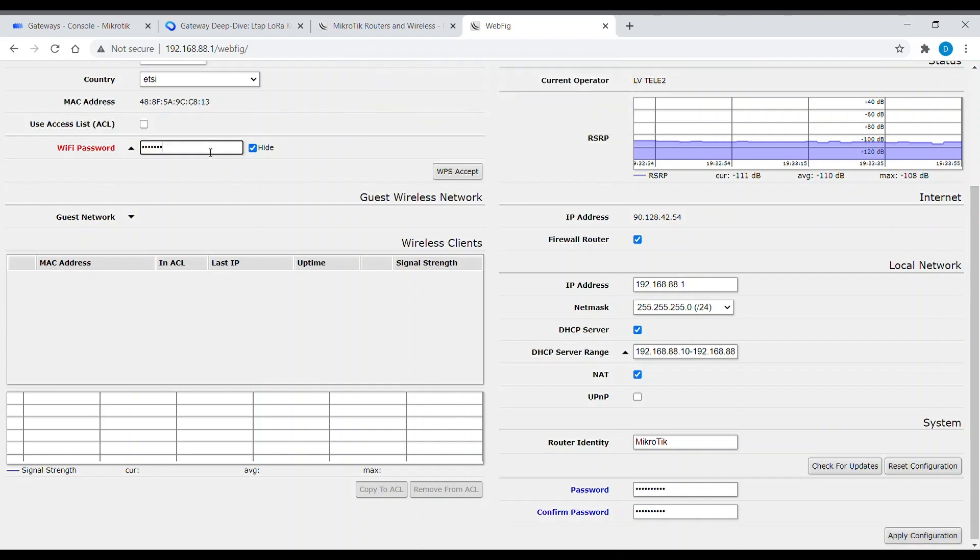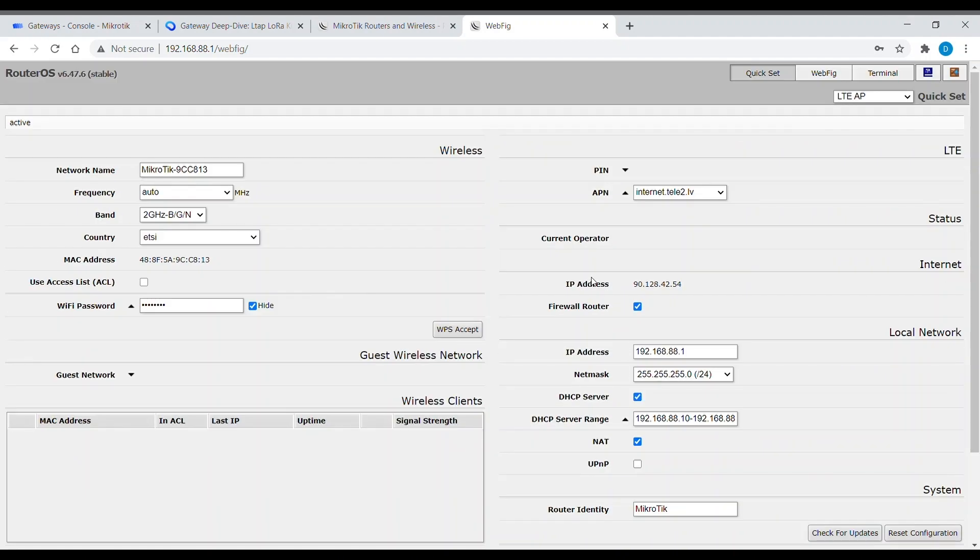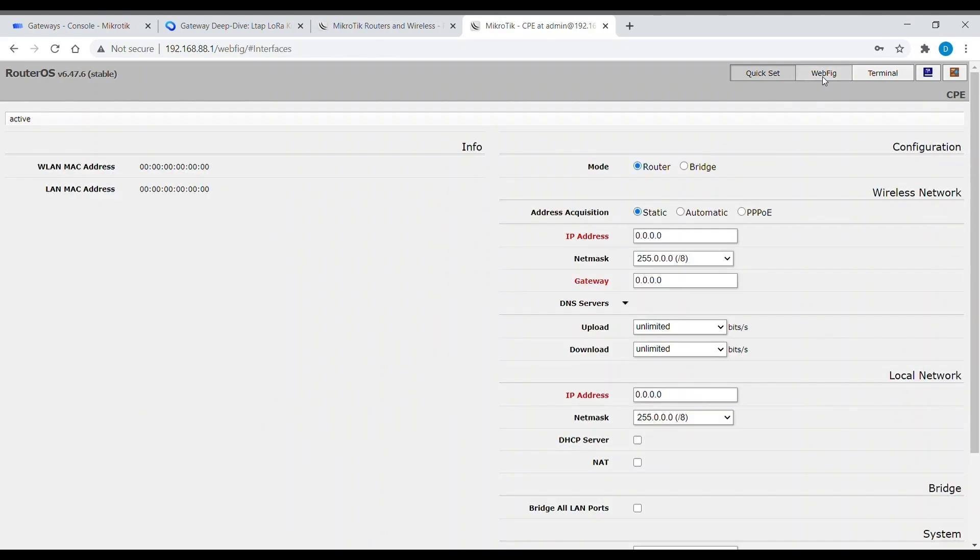After adding this information, just press Apply Configuration. Let's go to the configuration page.